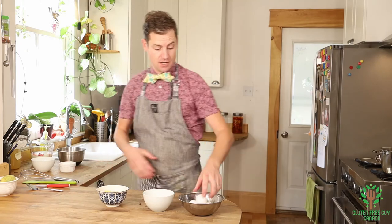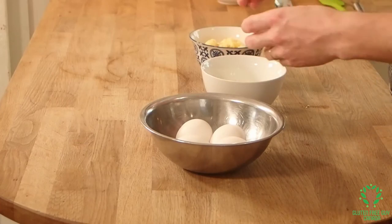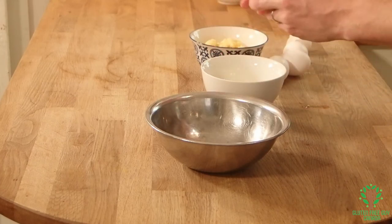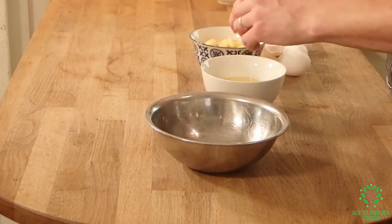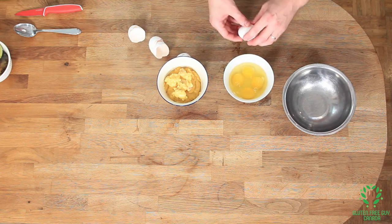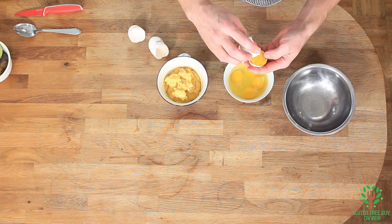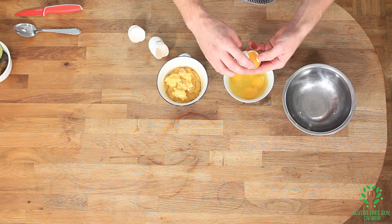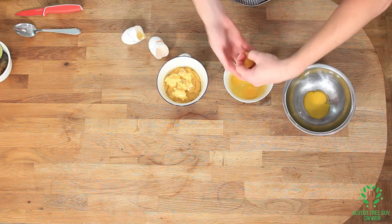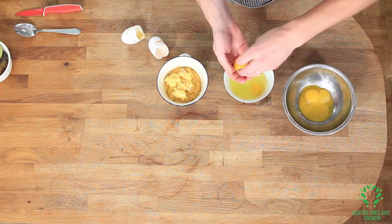We want to start by separating our eggs. I have five eggs and we need the egg yolks. I normally start by cracking all of my eggs into a bowl and then reaching in to pull each yolk out individually — I find it makes it pretty easy. Alternatively, you can split the shell and toss the yolk back and forth, letting the egg white drop, and then drop your yolk in. You can see just how quick it is to separate your egg yolks from your egg whites.